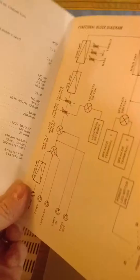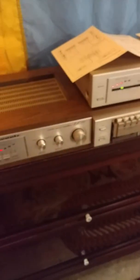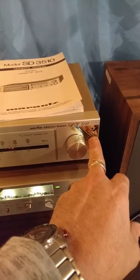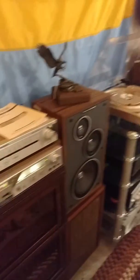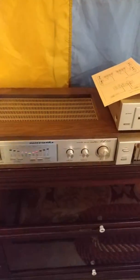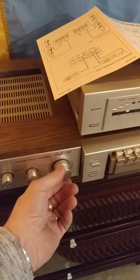We have a couple of the manuals — this one is for the cassette deck, and this is basically the schematics for the amplifier, which is rated at 40 watts per channel RMS. The nice thing is, as you can see, three of the four pieces still have the original display labels on them.